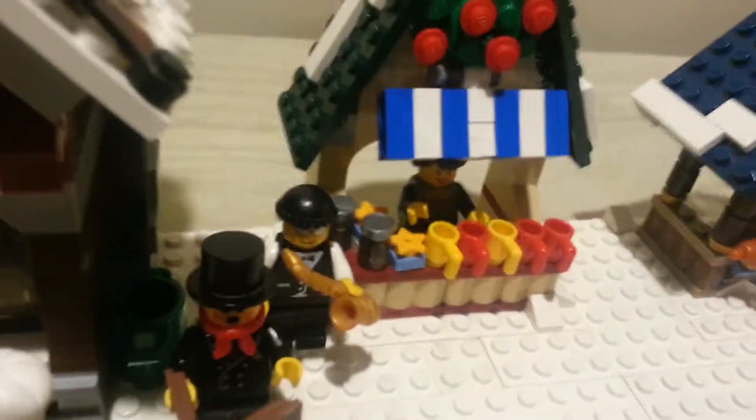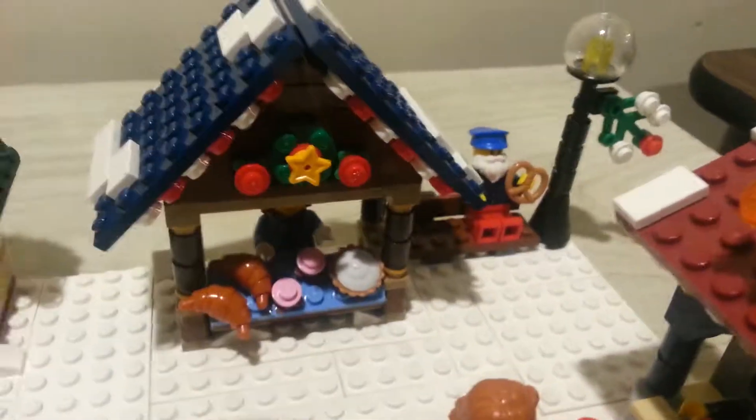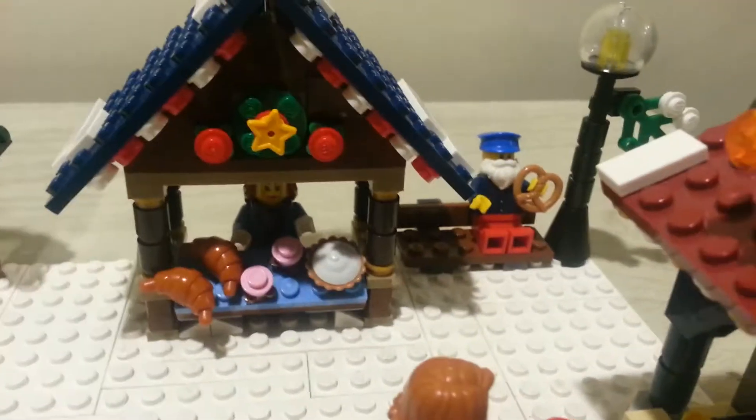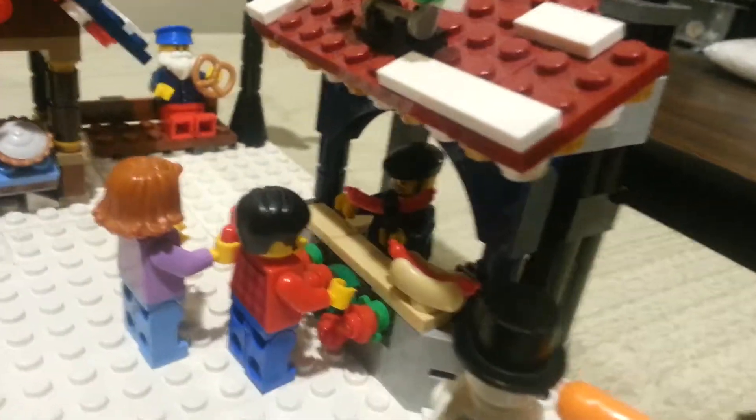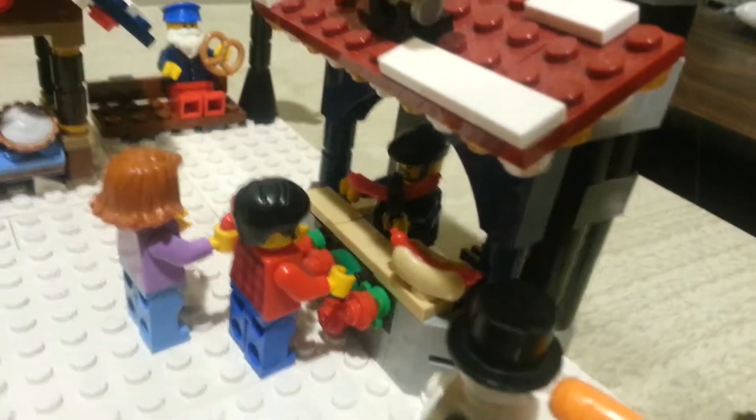Over here we got this lady selling some hot cocoa at this stand. This lady's selling some baked goods — she's got some croissants, cupcakes, even a pie. That's pretty neat. And right here this guy's selling some hot dogs — got a couple over here buying some, with a hot dog and a bun.